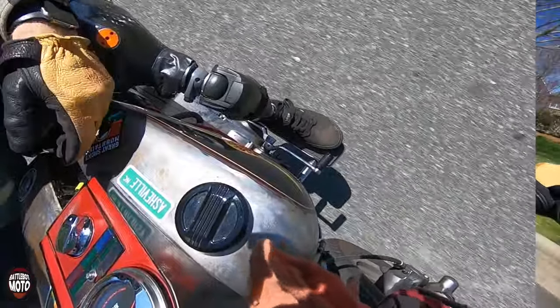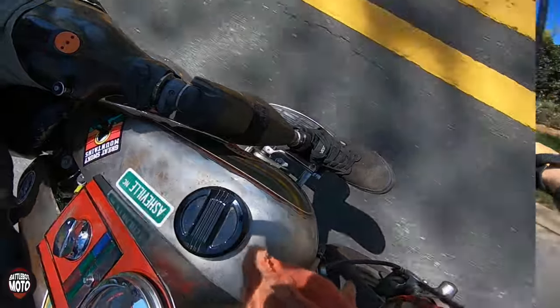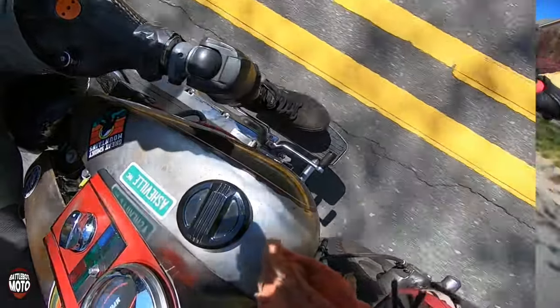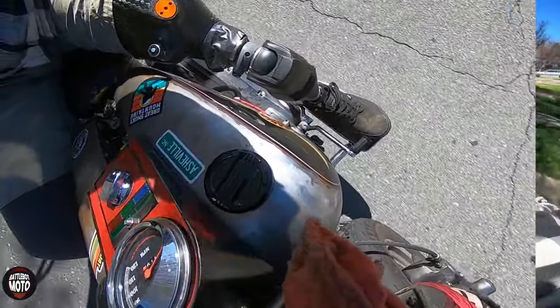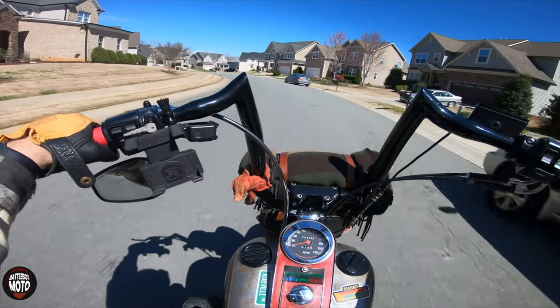When I want to downshift, I pick my foot up and put it over the toe shifter and let it hover. Then when I'm ready to downshift, I clutch in, stomp down, then lift my foot back up, place it on the floorboard, and I'm ready to go.